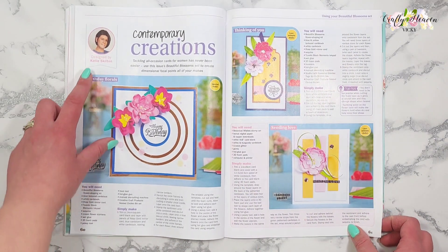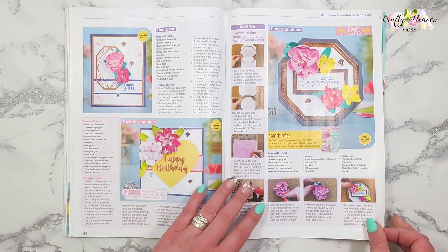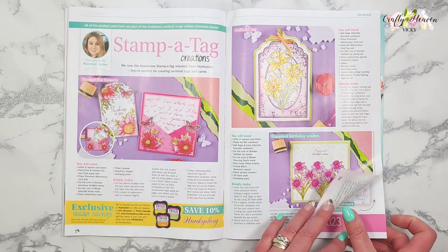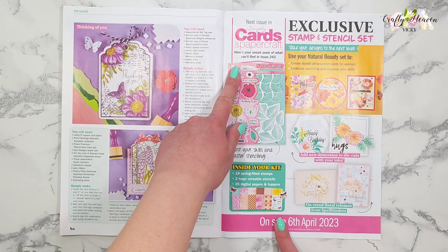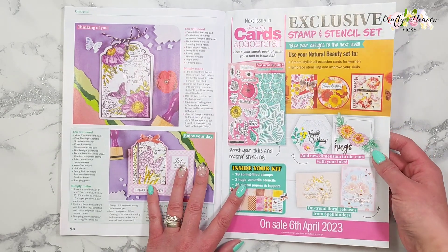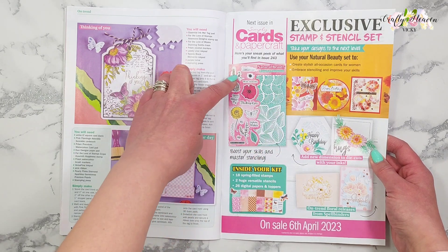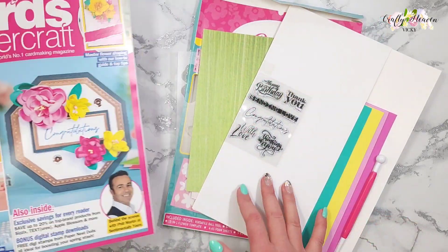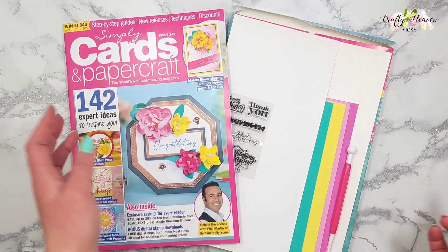Then we've got the lovely Katie Skilton with some of her designs using that free kit. And here we have the page that tells us what's in the next issue of Simply Cards and Paper Craft — issue 243, out on the 6th of April. You get some beautiful stencils, stamp sets, and you can also download the free paper guys.